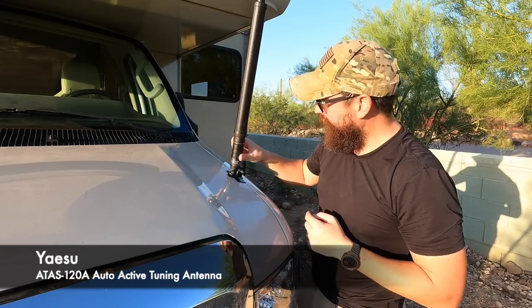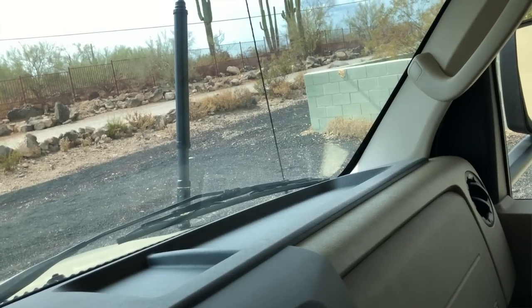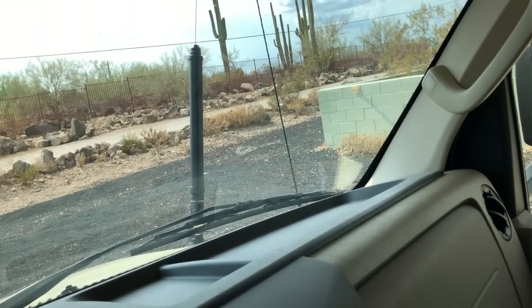I also want to mention the Yaesu ATOS 120A antenna, which came with my used 857D. It covers VHF, UHF, and HF. It has a small motor so when mounted to your vehicle it will automatically adjust the coil length to work different HF bands using your battery pack — a real Swiss army knife. It's a compromised antenna since it's not full-length, but I've had tremendous success switching to HF on 40 meters while traveling in the RV. It's the most compact option, and sometimes that's all you need.